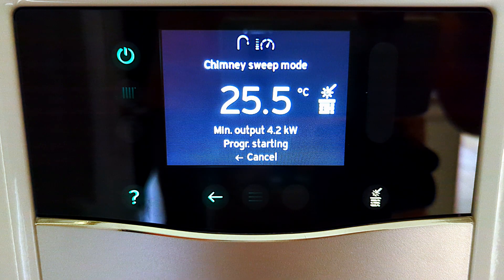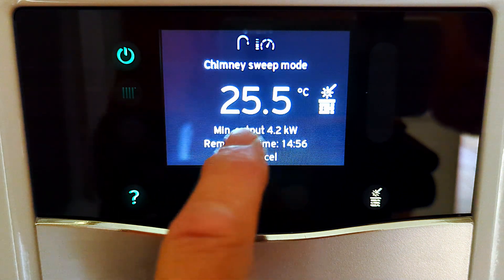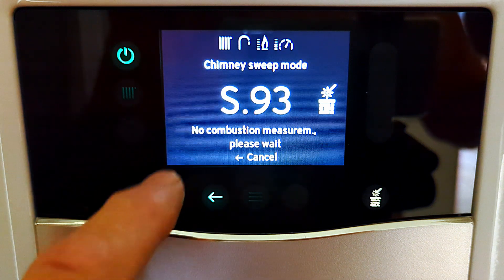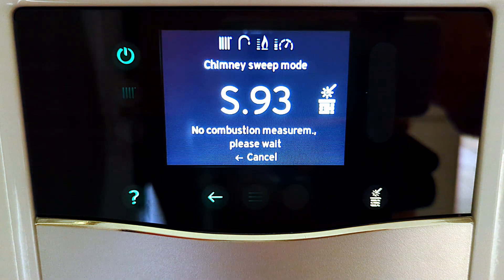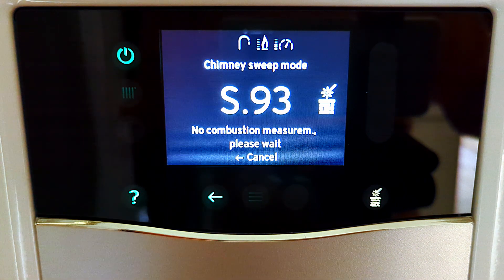The screen briefly changes and we have the temperature on screen. We can see we're in chimney sweep mode, it says minimum output 4.2 kilowatts and program starting, then it changes again showing S59, then changes back and shows the time remaining before it shows S93. For me on the last three boilers this S93 just stays on the screen, and I was looking at it thinking this isn't very good - I have no idea what the boiler is running at or what temperature it's at.